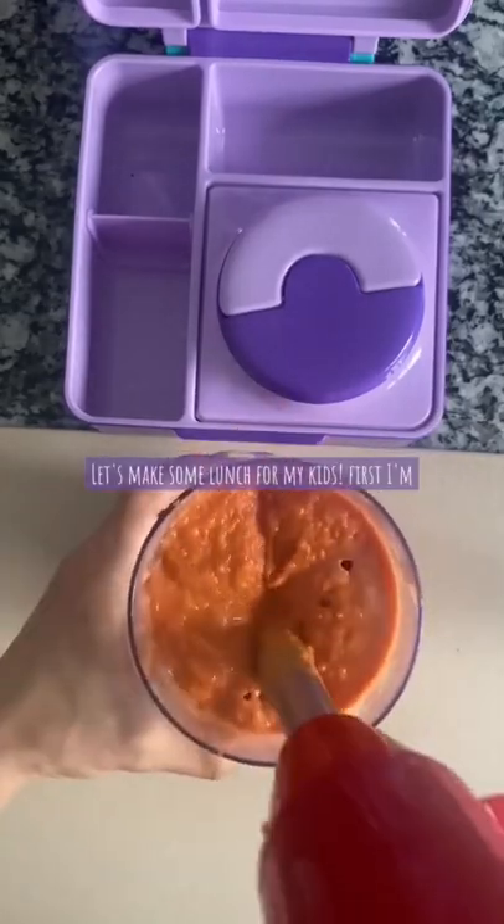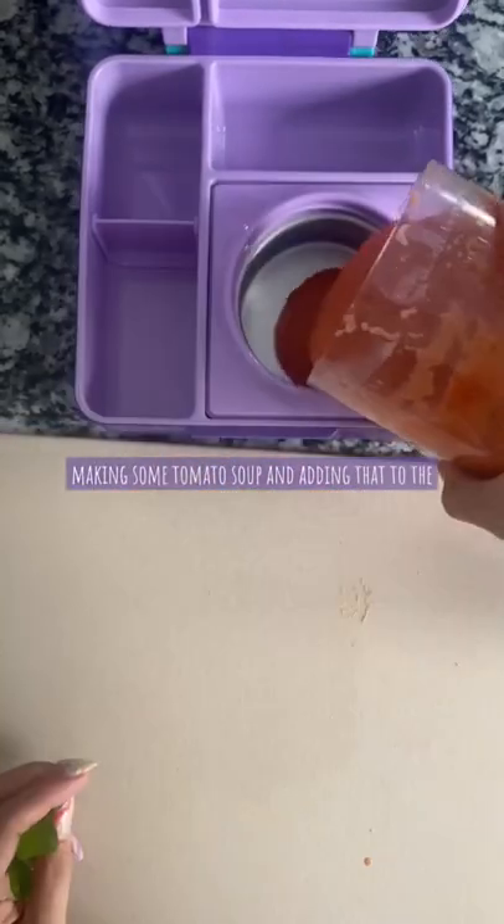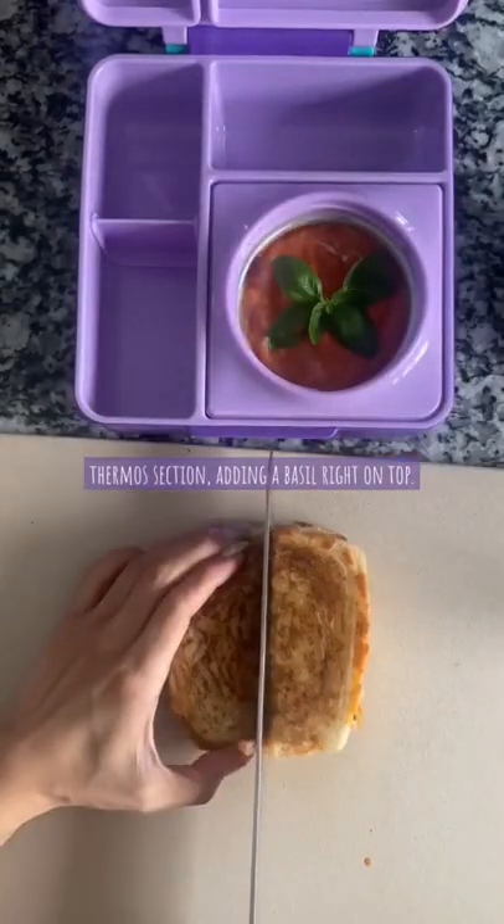Let's make some lunch for my kids. First I'm making some tomato soup and adding that to the thermos section, then adding basil right on top.